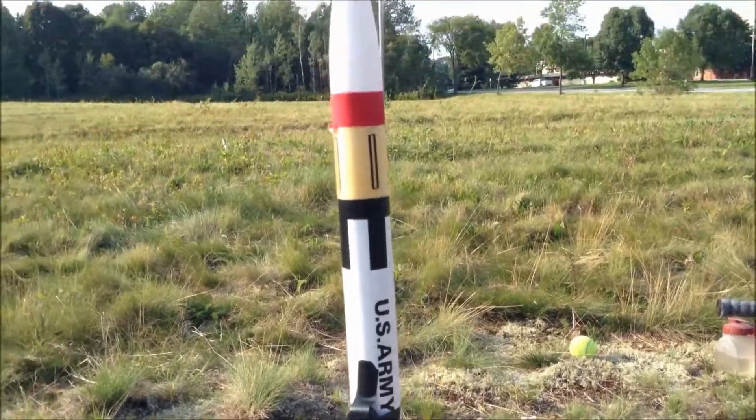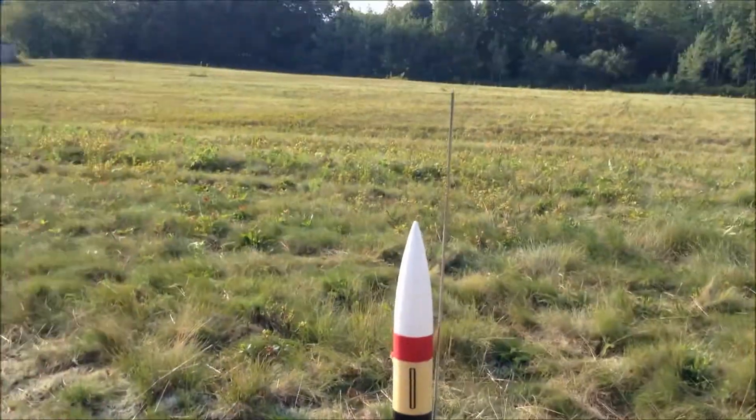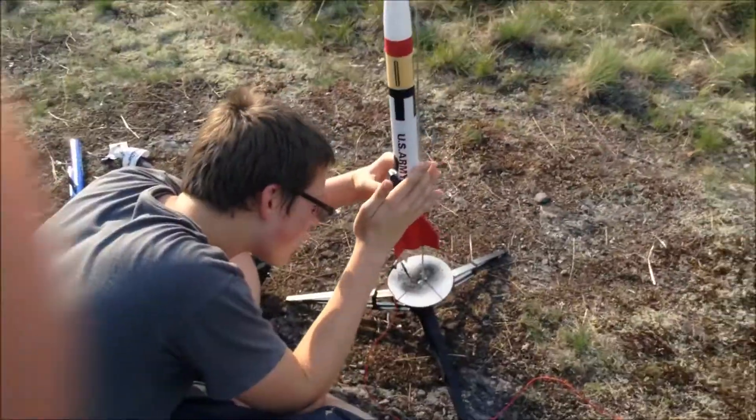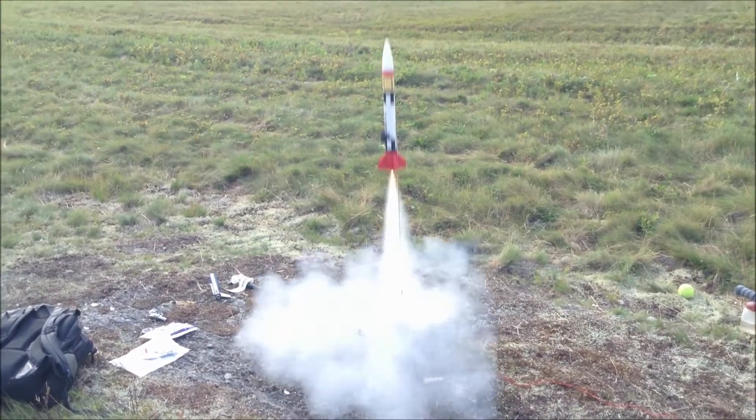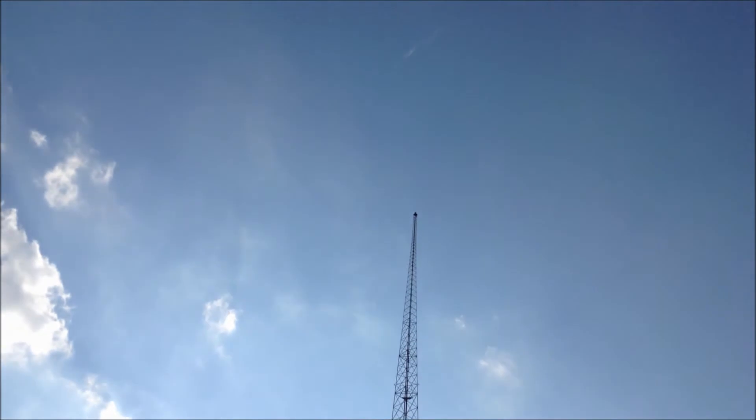We're back to the M104 again with a C5 engine. Three, two, one. Holy crap. Good thing the wind.